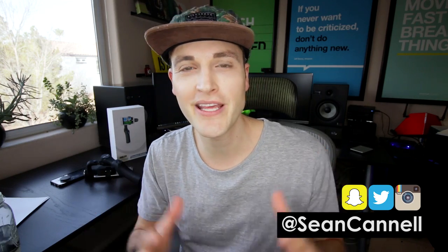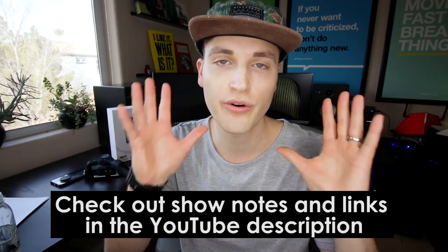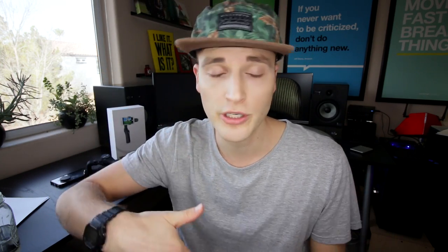Hey, what's up guys, Sean here with Think Media TV, helping you go further faster in media. On this channel, we do tech gear, audio, and video gear reviews just like this one. So if you're new here, consider subscribing. At any point during the video, I'll list out all the specs about this stabilizer as well as any notes or things I forgot in the YouTube description, so check those out at any time. Let's jump into the review.